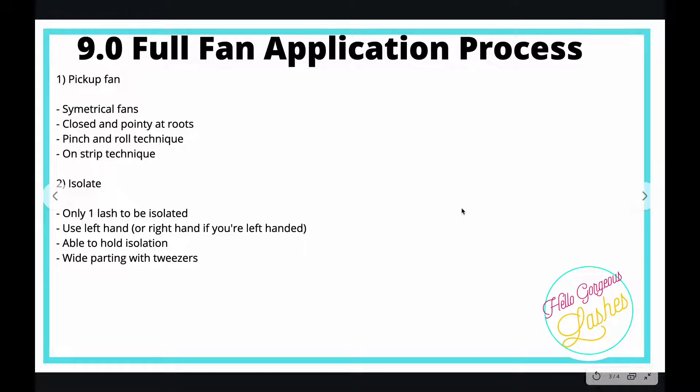Number one: picking up your fan. What we're looking for is really open, symmetrical fans with pointy closed roots. Any technique you choose — whichever you feel more comfortable with, or even your own technique — is fine, as long as you get the right outcome. The pinch and roll technique or the on-strip technique — either is fine.